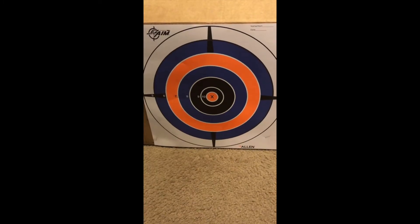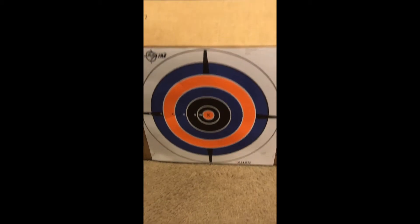We went out and got a target from a sporting goods store, stapled it onto a cardboard box, and filled the cardboard box with some foam and some cardboard just to have something to stop the arrow.